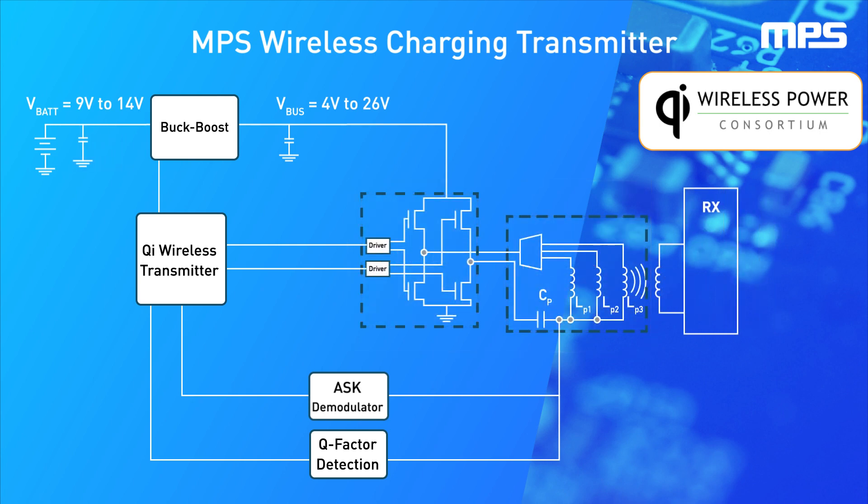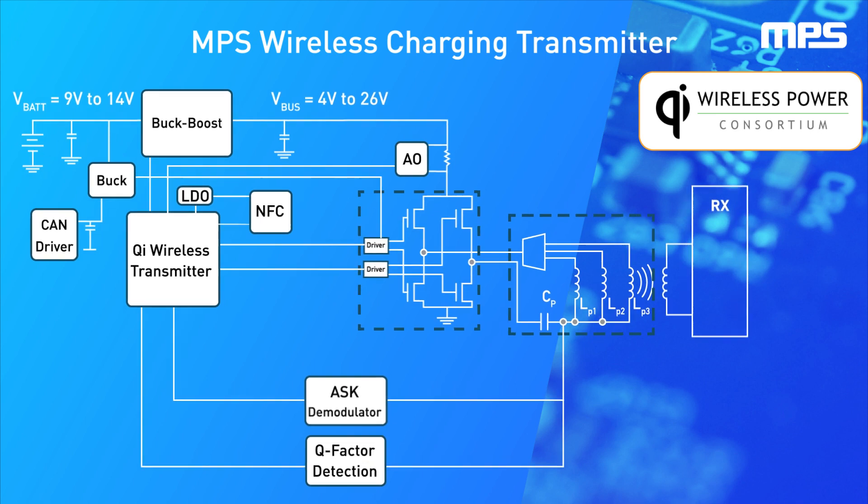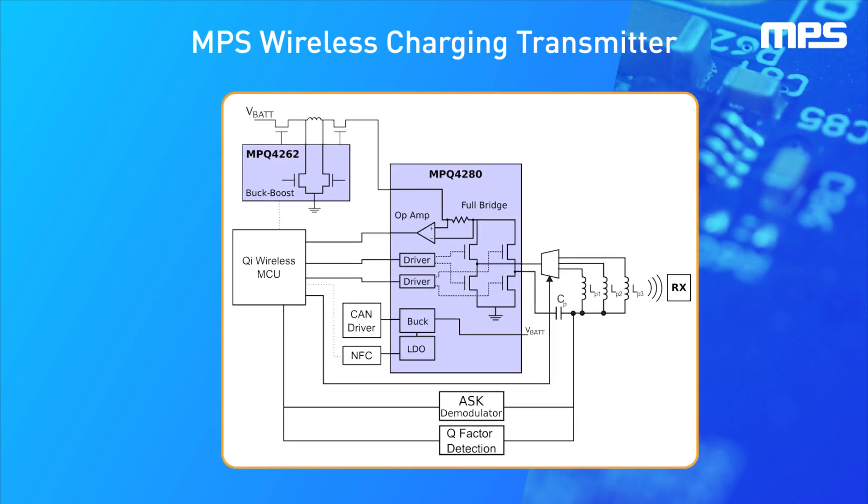In addition, for automotive applications, further peripherals may also need to be powered, leading to quite a large discrete solution size. However, thanks to advanced semiconductor technology, MPS has integrated the entire power tree into two ICs, offering major space savings compared to discrete solutions.